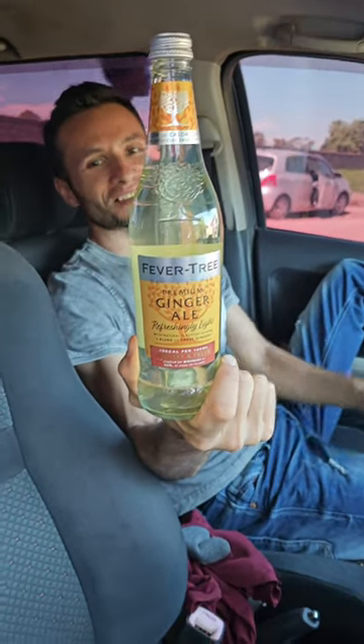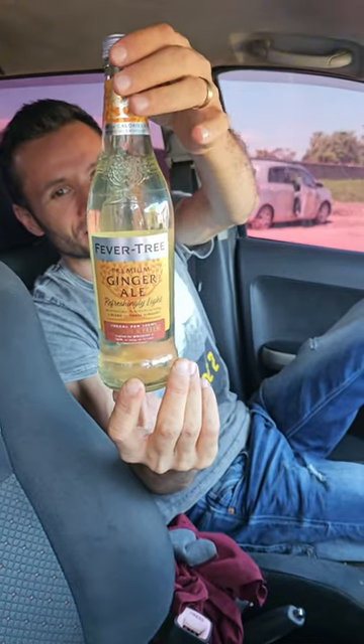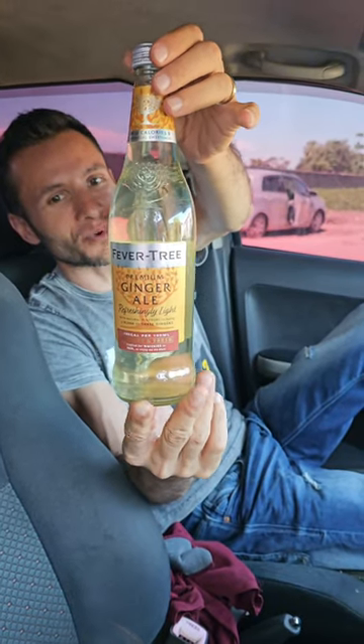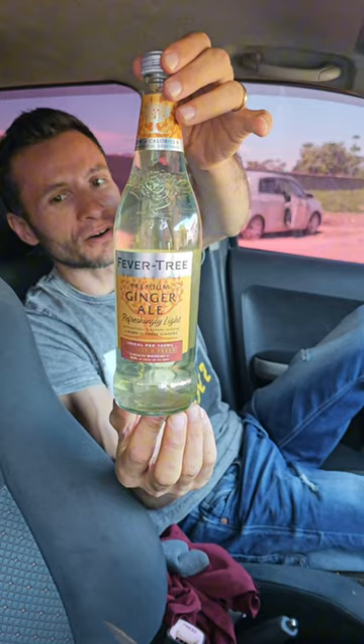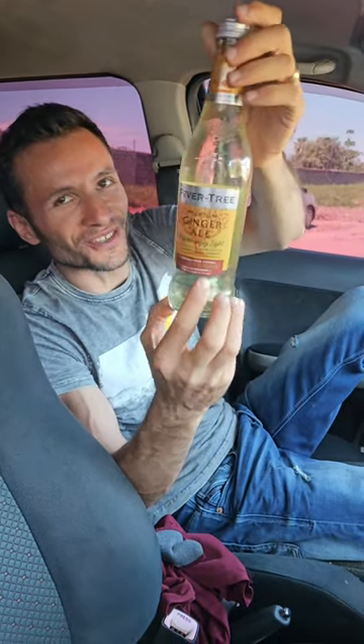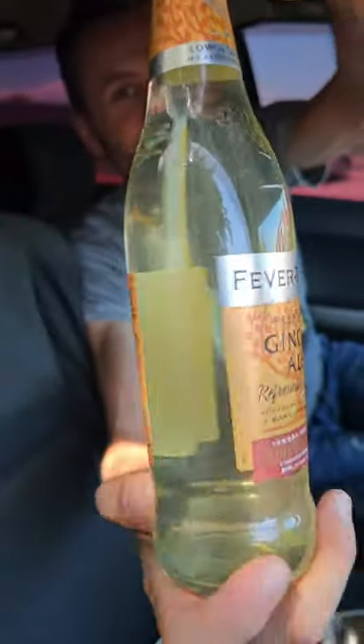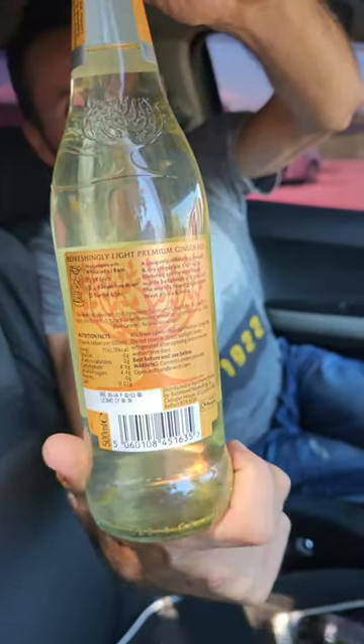Today we are reviewing this mixer. I'm not sure what it is. Anyways, some drink which is supposed to be mixed with alcohol, or as they say, enjoy it on its own. Me, I'm from the enjoy it on its own category because I don't drink alcohol.